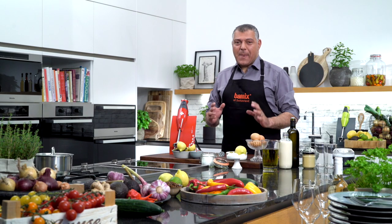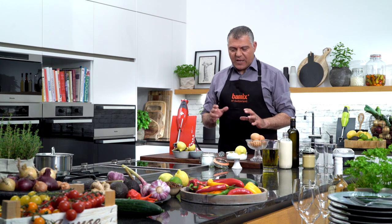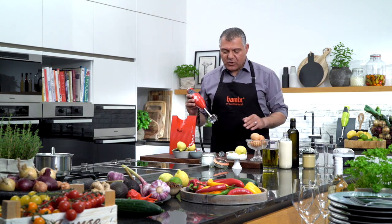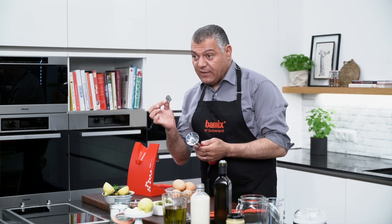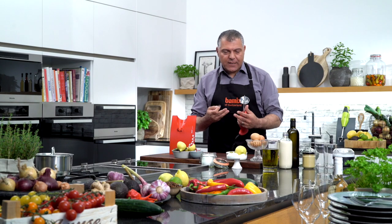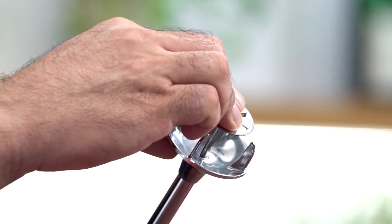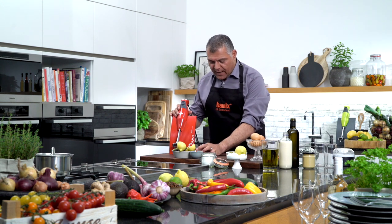Ladies and gentlemen, now I'm really getting excited because we are doing the most famous and best mayonnaise in the world. So what we need is the emulsification blade — the B blade — to emulsify mayonnaise, the liquids, egg and oil. I'll put this plate on already just to be ready. Later on we will use the other blade.